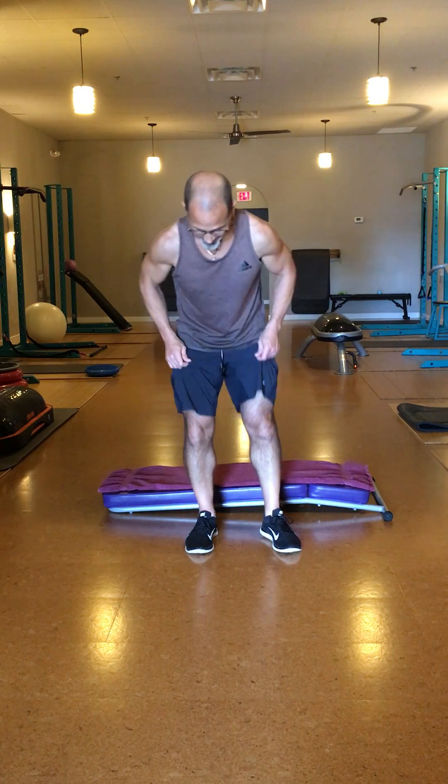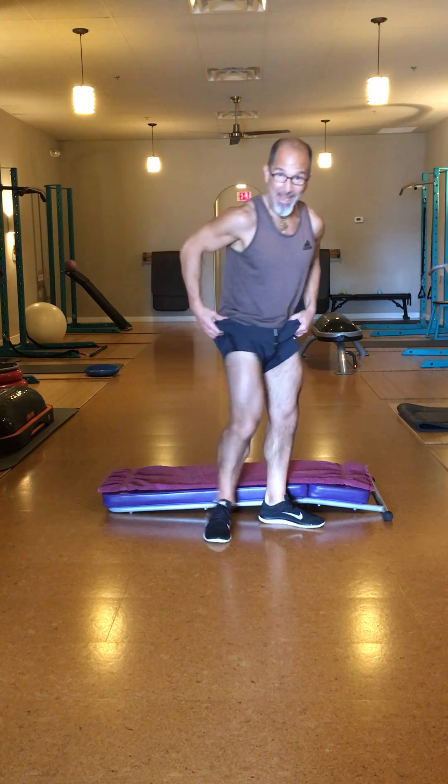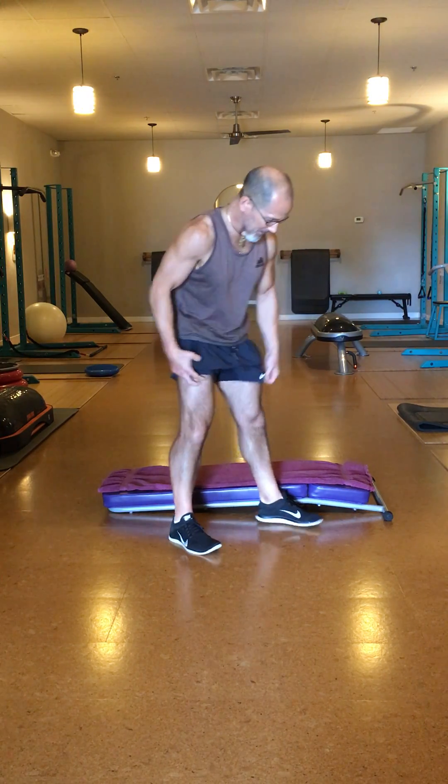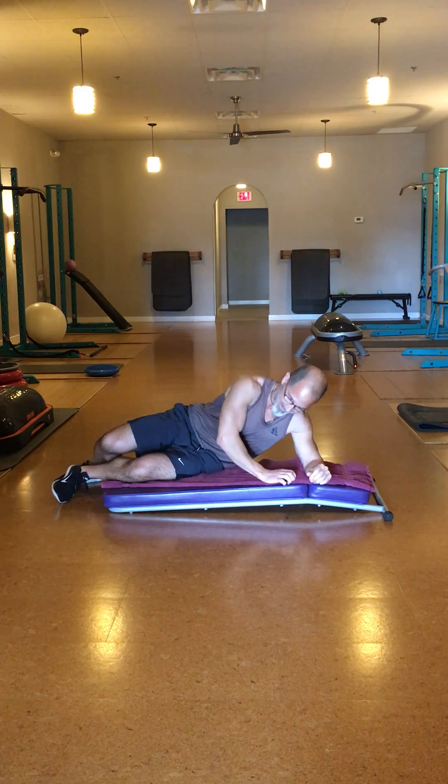Are you ready for another one-minute mini session? Here we go, we're gonna get right into it. Today we're focusing on lower body — legs, thighs, and the butt. We're gonna get it done in one minute, and then you can repeat as needed.